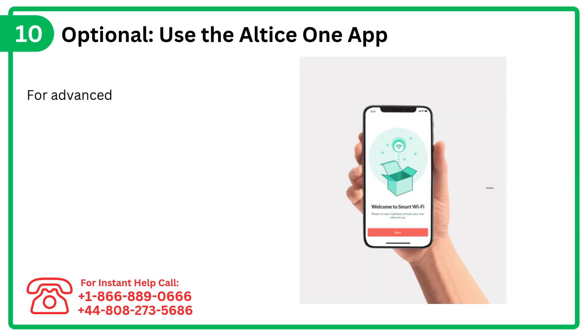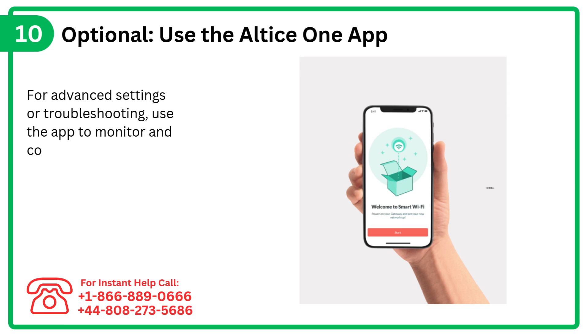Step 10 (Optional): Use the Altus One app for advanced settings or troubleshooting. Use the app to monitor and configure the extender.